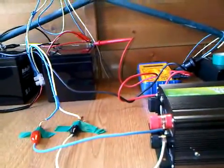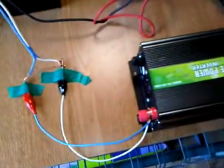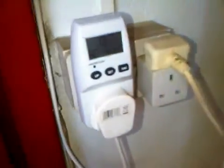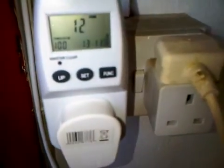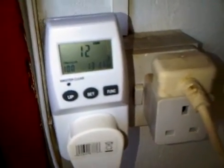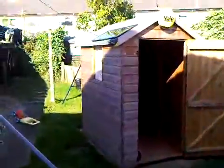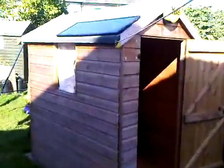Everything is proven — it's all working quite nicely. They're just connected temporarily at the moment so I can check it. If we have a quick look over at the house, we can see it's bringing in a solid 12 watts, which is quite surprising really because it's a 12 watt panel — I would have thought I'd get some loss. But if we get that panel replaced with a nice 80 to 100 watt panel, I think I'll be in business.